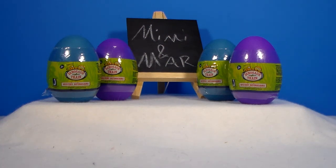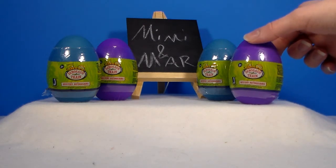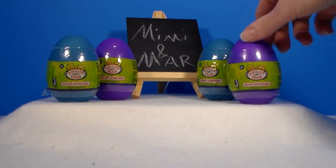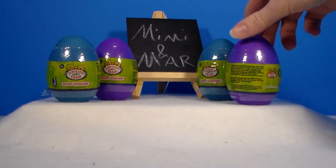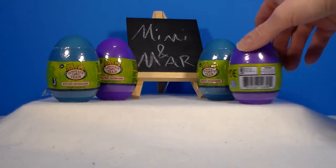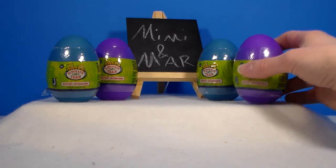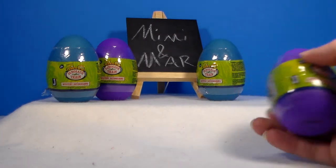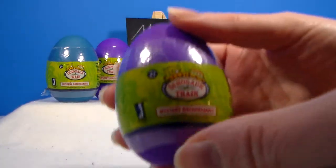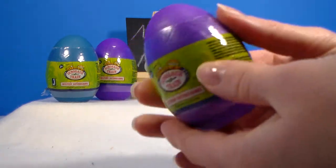Hey everyone, it's Mimi and Mar and we have something new to show you guys today. Today we have some Dinosaur Train Mystery Hatchasaurs. They each come with one figure and a hatch list. So we have two purples and two blues. You can also get red, yellow, orange, and there's a darker blue, a green, and a red. I found these at our Walmart and they were $2.88 each.